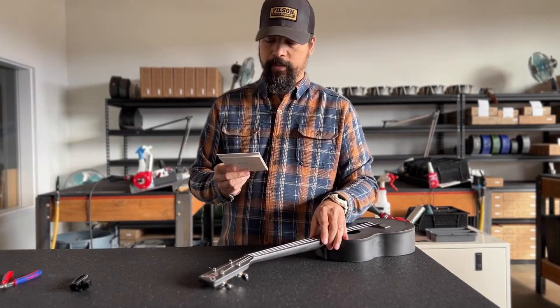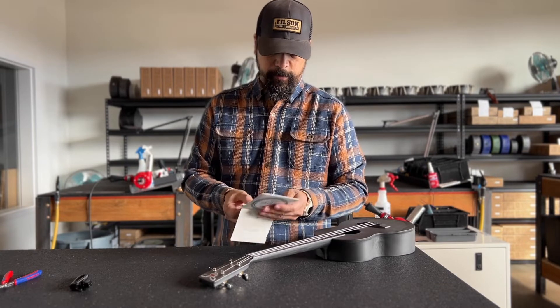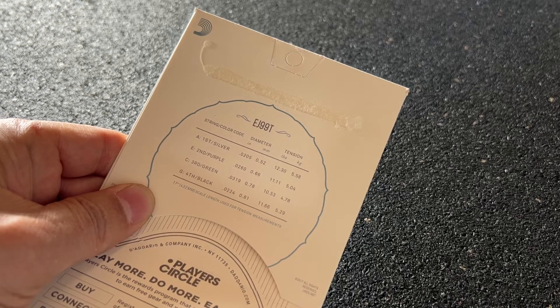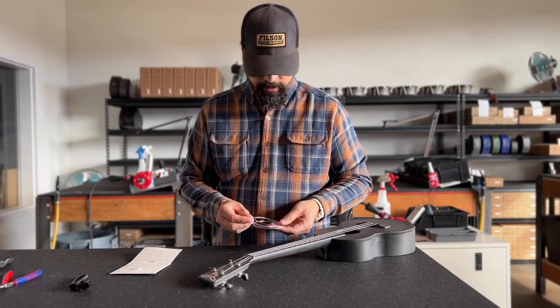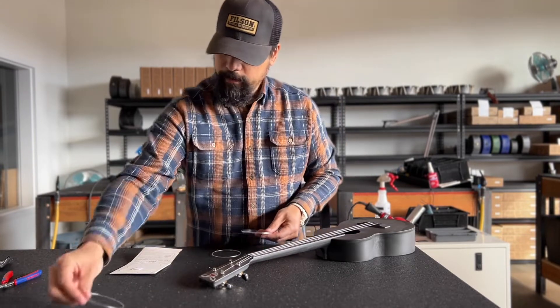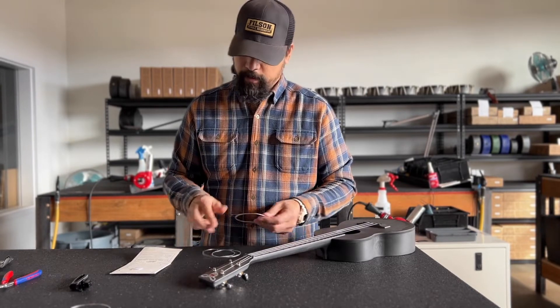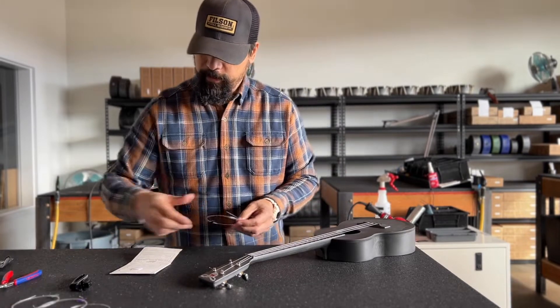The D'Addario strings are color-coded. When you remove these, you'll use the guide on the back, pull your strings out, and you can sort them. The first string is silver, the second string is purple, the third string is green, and the fourth string is black.